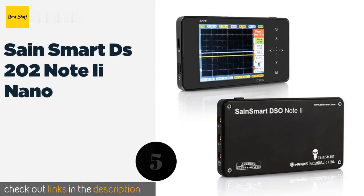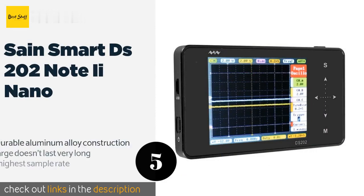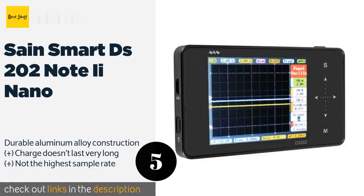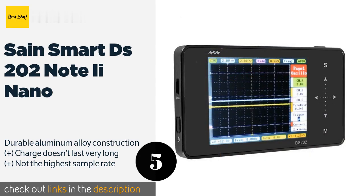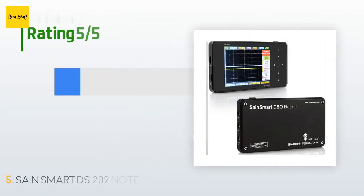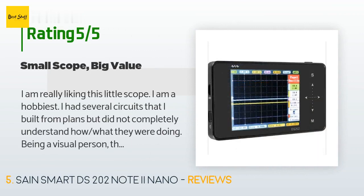The next product in our list is the SainSmart DS202 Mini Nano. If you find all the various controls on the front panel of a usual oscilloscope a bit intimidating, you may be more comfortable with the SainSmart DS202 Mini Nano. Its touchscreen interface dramatically simplifies its exterior, making it a bit more inviting to novices. The price is approximately $94, and 161 customers have reviewed this product with an average rating of 3.8 stars.